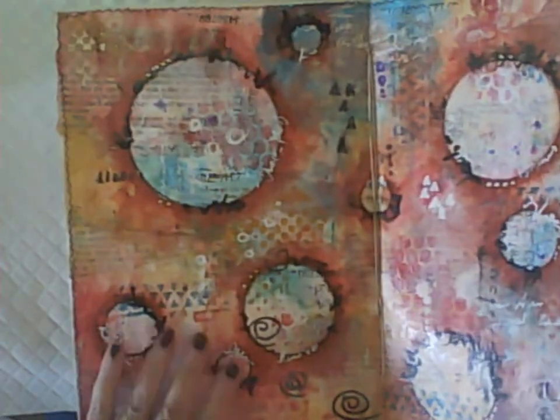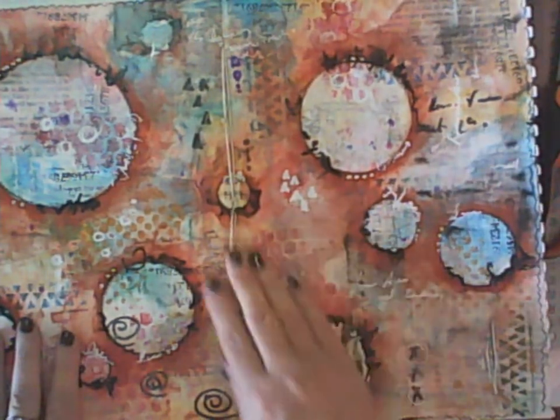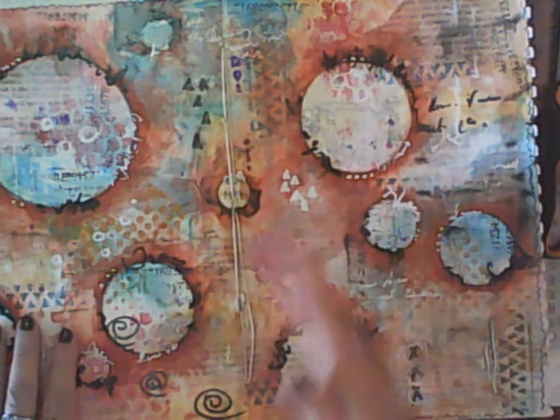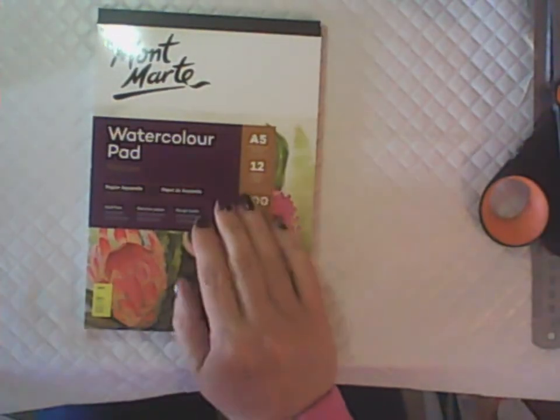You can also make your own journal. This was an A3 drawing pad — not even watercolor paper, just a drawing pad — but because of all the layers I've done — gesso, collage, paint, gel medium, then more layers on top — it's held out really well. It's quite shiny with the gel medium coating on top, and I've used it as a cover, binding some pages together to make myself a journal.